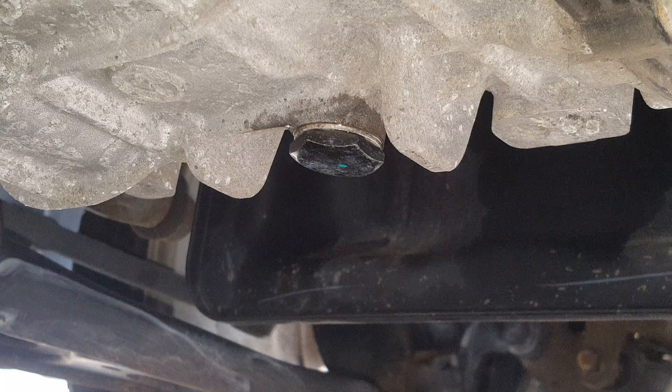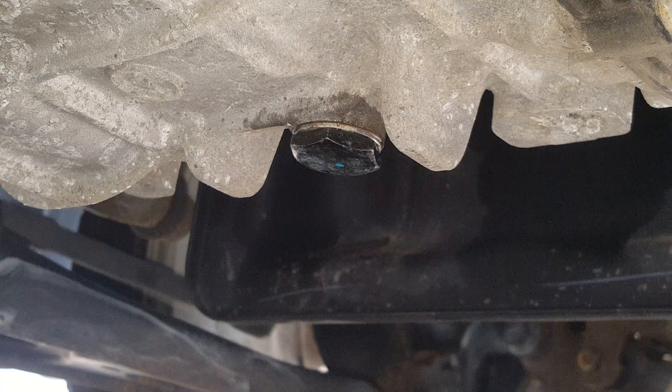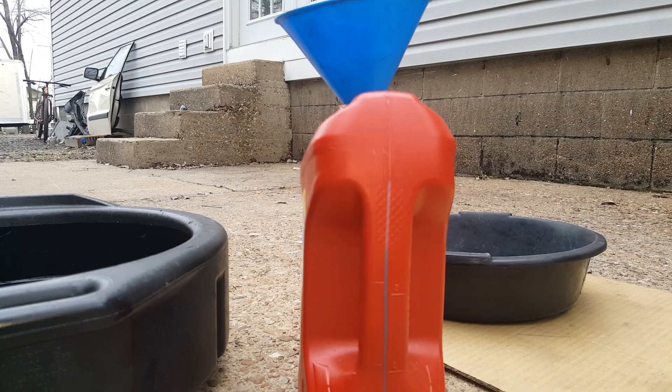We're going to just snug this up a little bit — it doesn't have to be terribly tight. So you see what we poured up here, and it's just probably under three and a half quarts. Like I said, 3.2 to 3.5 quarts is about what you're going to get in there.